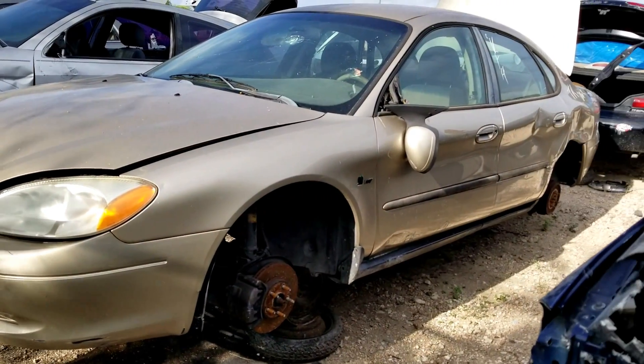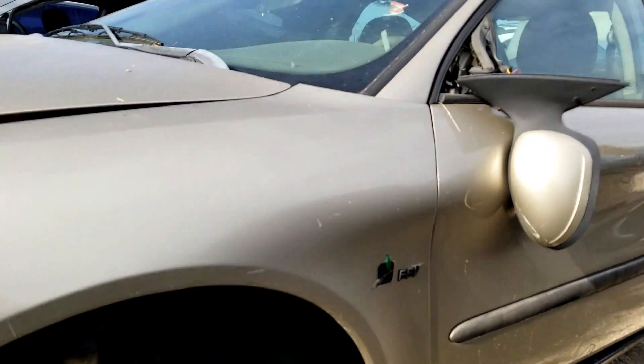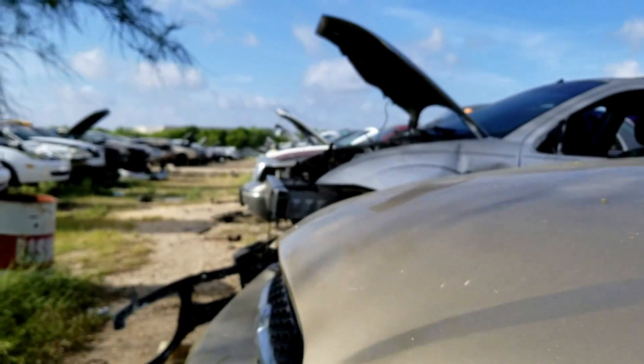I've got a 2000 Ford Taurus here, and you can see that it has the flex fuel badge with FFV — that stands for Flex Fuel Vehicle. These come with the 3 liter Duratec motors.